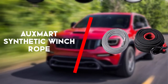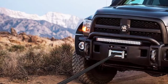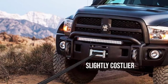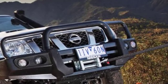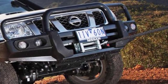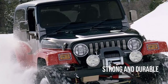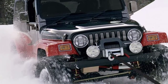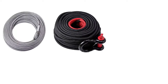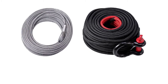Fourth on the list is the AUXMART Synthetic Winch Rope. This is another product that is slightly costlier but from a quality manufacturer. Paired with a great winch, it can help you in tricky situations. It is strong and durable but light enough so that it doesn't add too much weight to the front of the vehicle. The cable does not have any frays or splinters. The protective sleeve is quite protective against heat, slippage and sharp surfaces.